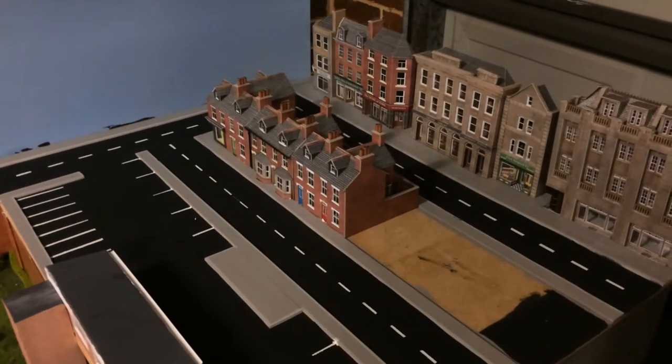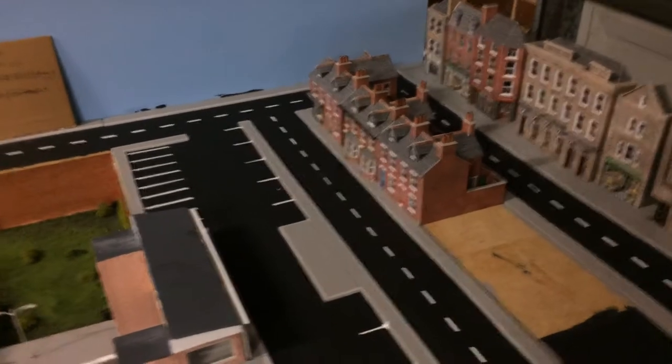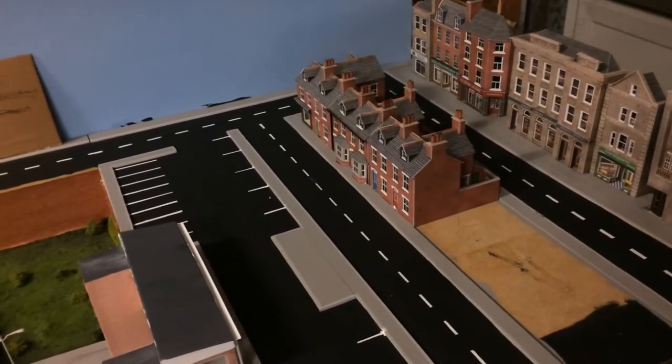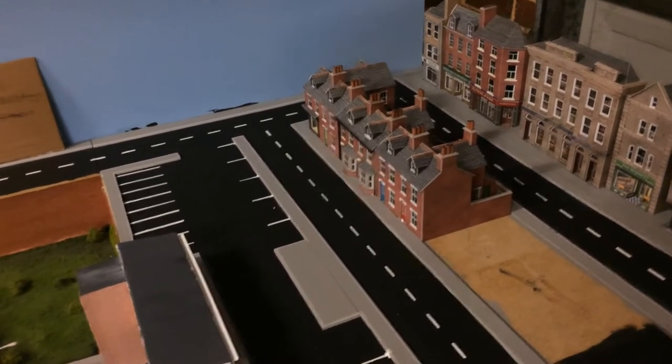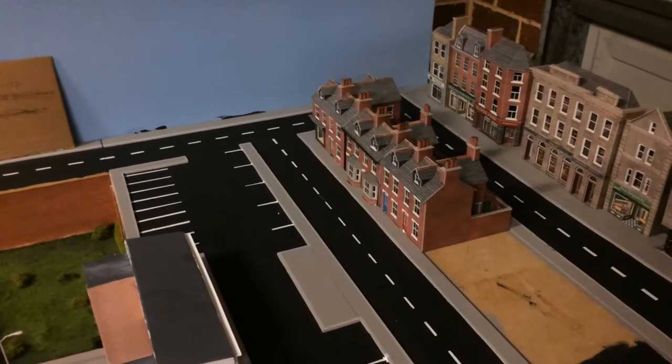Hello and welcome back to Exeter Central once again. In today's video I'll be showing you how I built this town scene. Let's go back in time a couple of days ago to when I first started this. As always, if you have any questions comment down below and I'll answer them as soon as I can. Enjoy the video guys.